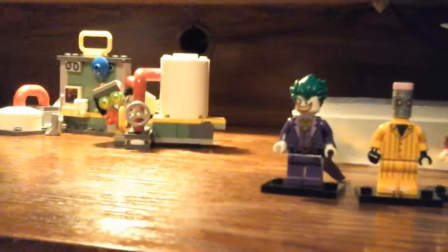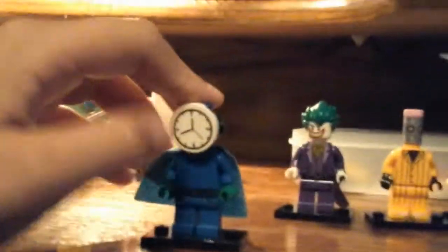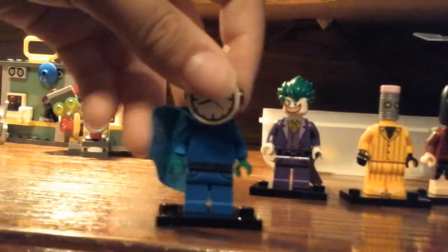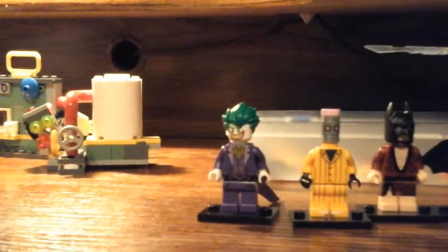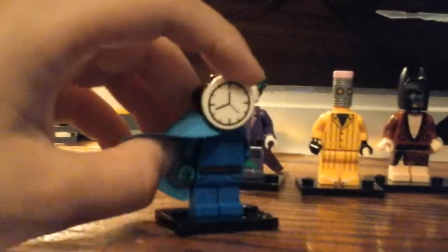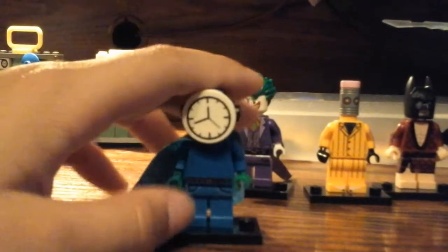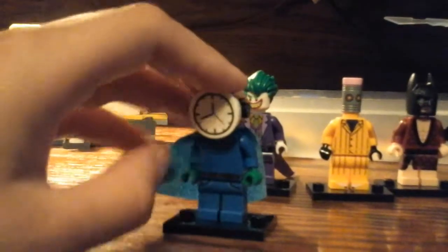Here we got some custom ones. We got TikTok time clocker — a time travel guy, I don't know. But he's really cool. I made him with the thing from one of the Lego movie characters, and I got Dick Grayson pants and some blue shirts. Yeah, he's pretty cool.